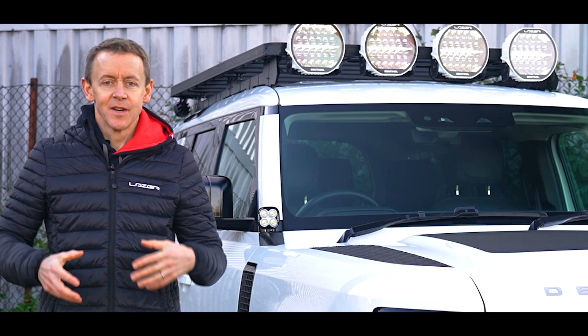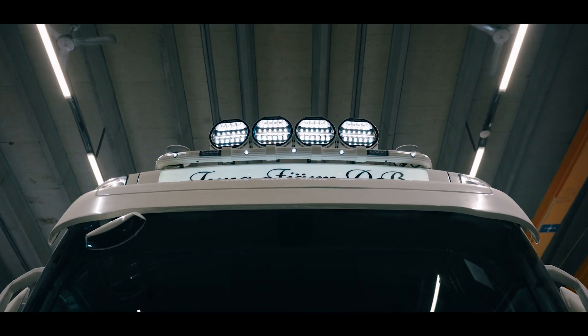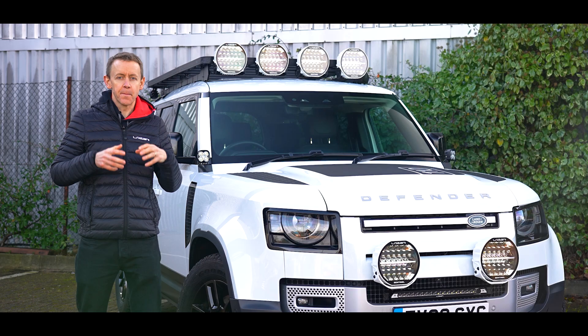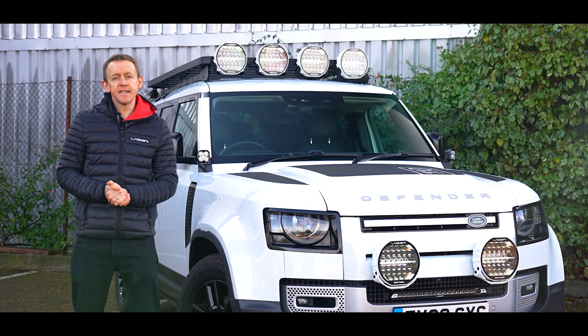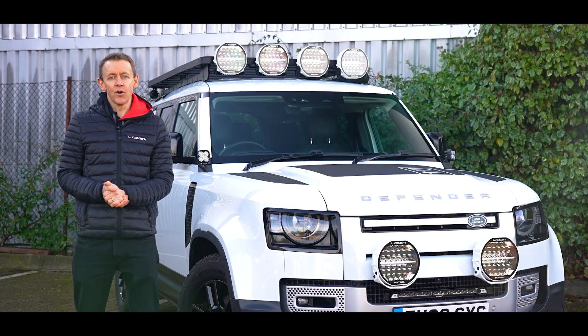Sentinel Generation 2. We've given it more lumens, a fresh new look with the backlight function, but in this video I'm also going to tell you a little bit more about the Reg 65 approved beacon function. This is the strobe function which is approved to UNEC regulations, bringing extra safety to users on the road.